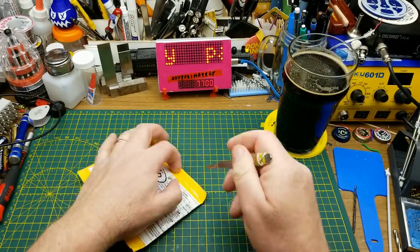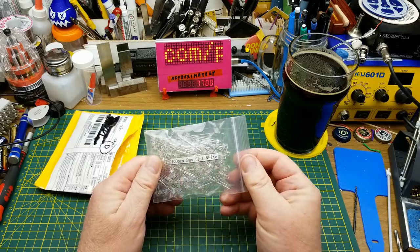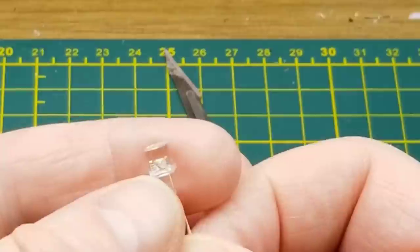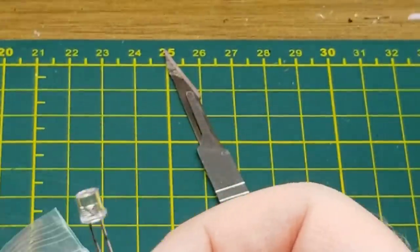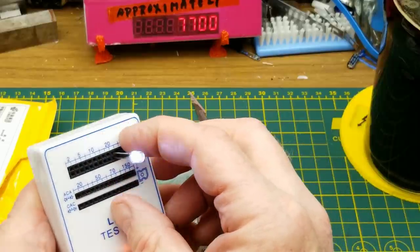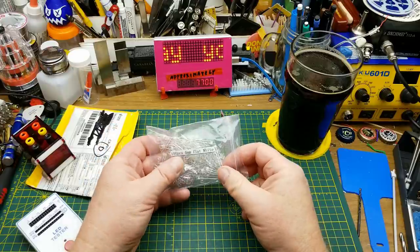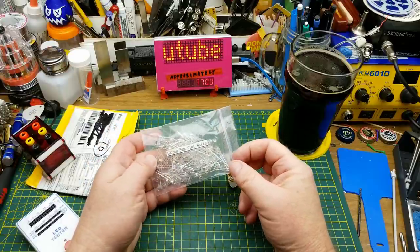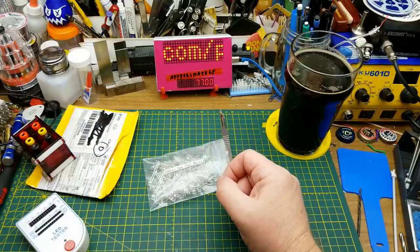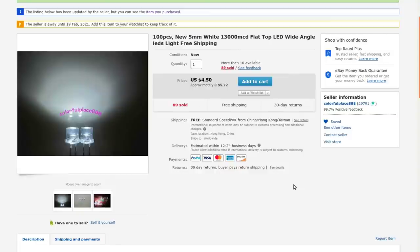What does this one call itself? It calls itself LEDs. Seems like something I would buy — yes, 100 pieces, 5mm flat white LEDs. Flat meaning flat face on them — they're cylindrical, there's no dome, no divot on the front. Let's see what they look like. Wow, that's a brilliant cold blue-white kind of color. It's always good to have a variety of different types of LEDs available. Free shipping from Colorful Place 888.